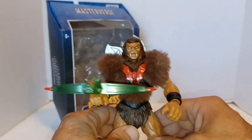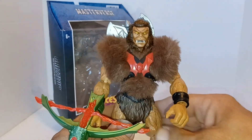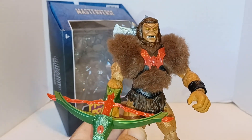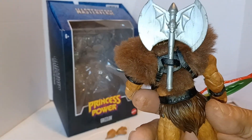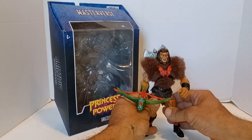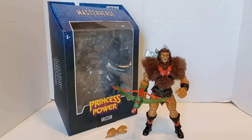Overall I give Mattel like a seven — they did a pretty good job on this, but the wash and the fur kind of dropped the rating significantly in my opinion. He's also a pain to stand up. You can stick his axe in the little slot in the back, though it's shaped like a sword so that doesn't make any sense. But I'm glad I got him because we don't have enough Masterverse Horde guys yet. I'm Jason, this is War Journal Toys — if you like my content please like, share, subscribe, and I'll see you on the next one.